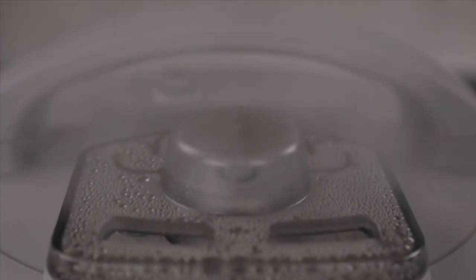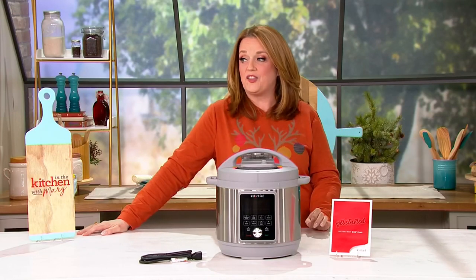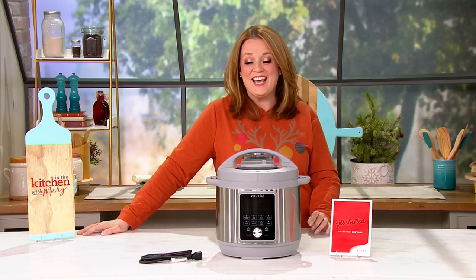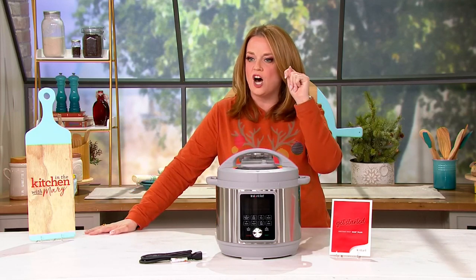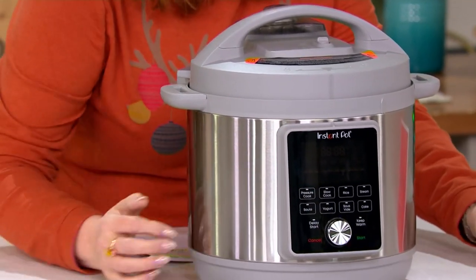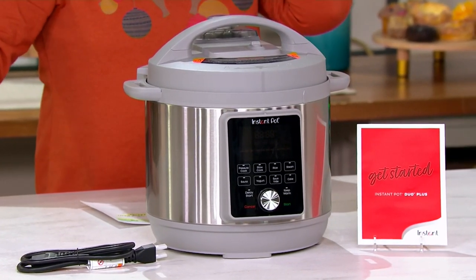Right now it's a Black Friday sale price. As a dear friend of ours used to say, it's less than a hundred dollars, and it's on free shipping and handling. We have fewer than 700 of these to go around. It features a breakaway cord, an easy-to-read panel, and you get recipes and a get-started guide that is excellent.